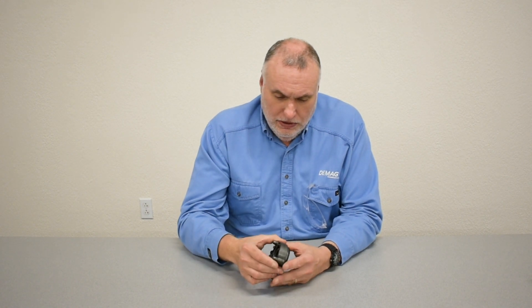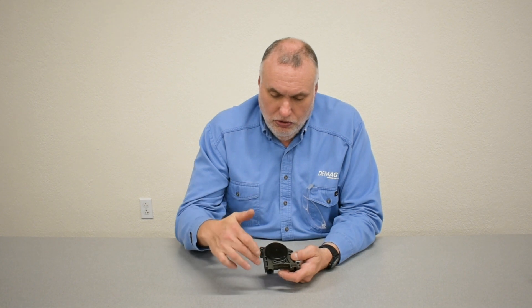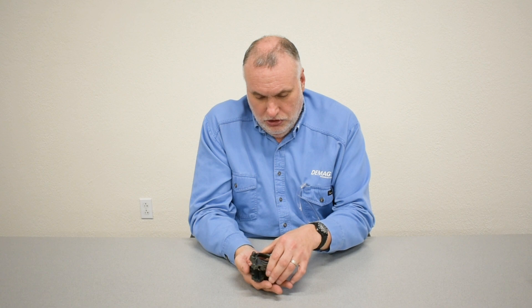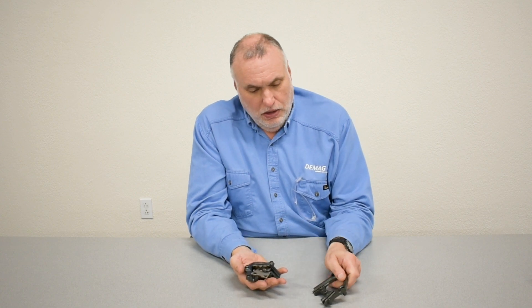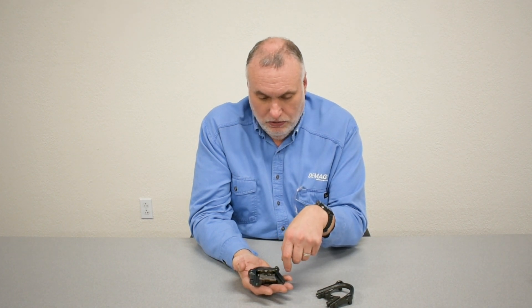Normally this is put together with screws that go through it as an assembly. I've taken this one apart already to be able to show the internal pieces. The internal pieces of the two halves of the guide include a chain peeler at the bottom that actually causes the chain to leave the pocket wheel and go down into the chain container.